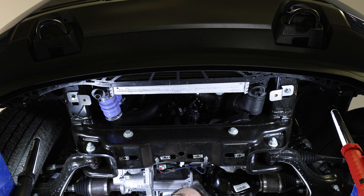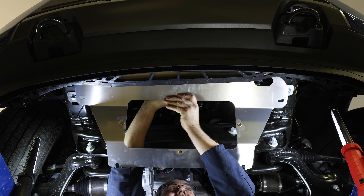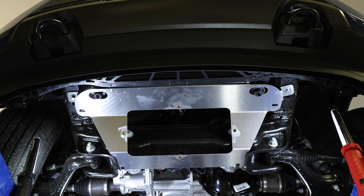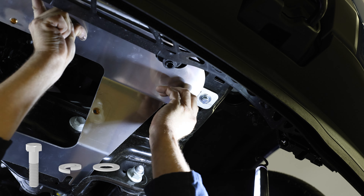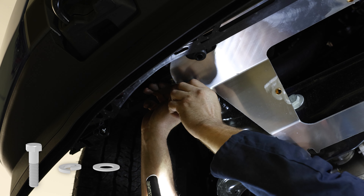Once the brackets are in place, grab the first piece of your skid plate assembly and align it onto the truck so that the holes on the skid plate line up with the clinch nuts on the Z brackets. Secure the plate to these holes using 3/8 by 1.5 inch cap screws, a 3/8 inch lock washer, and a 3/8 inch flat washer.